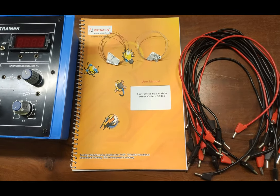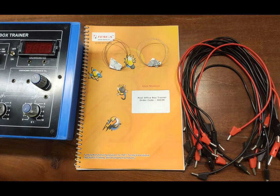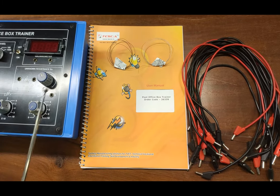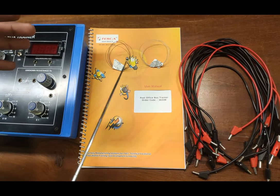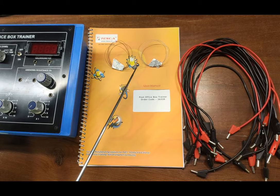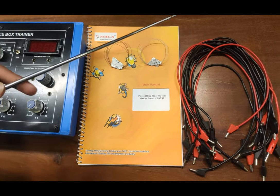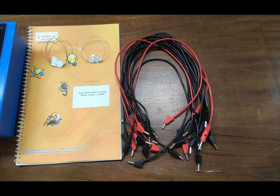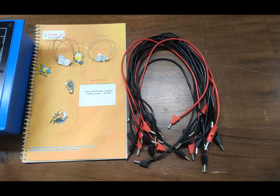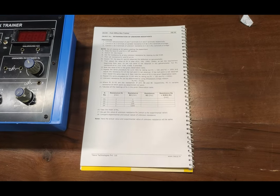This is the user manual in which all details about the Post Office Box Trainer and the experiments are contained. These are also two wire samples by which we can find out the resistance and specific resistance of the wires using this PO Box Trainer. Some accessories including patch cords are provided to make all wire connections as per experiment.